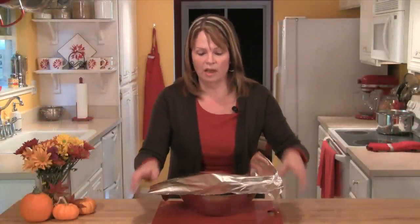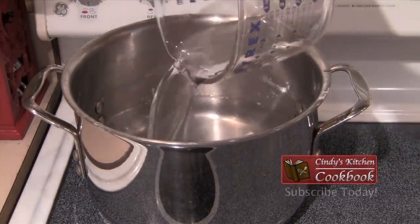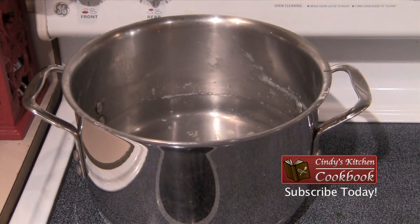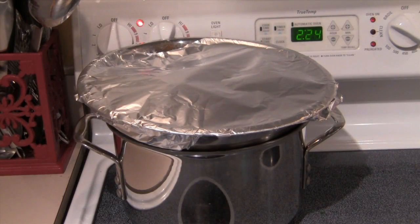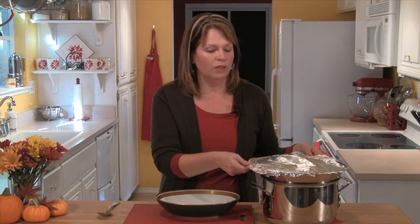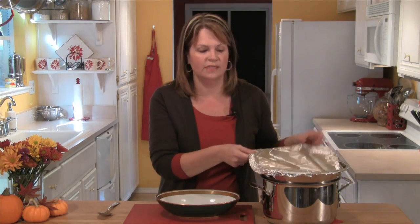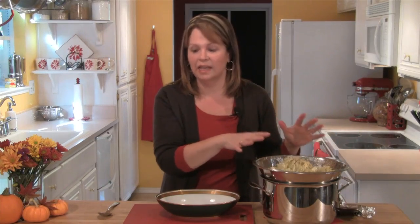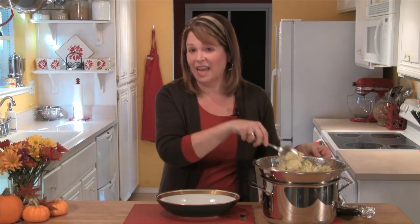I'm going to cover them with a piece of foil, then take the pot that had the potatoes in it, fill it about halfway with water, and put it back on the stove on medium heat. I'll use this to help keep my potatoes warm while I'm getting the rest of the dinner ready. One of the great things about keeping your mashed potatoes over a simmering bowl of water like this is not only do they stay nice and hot, but they'll stay nice and fluffy for about an hour.